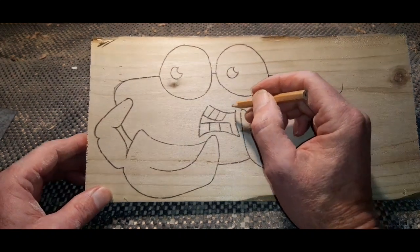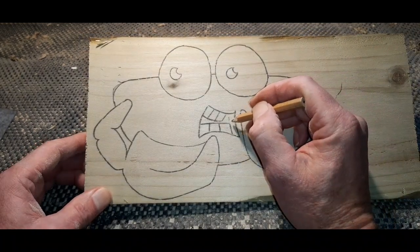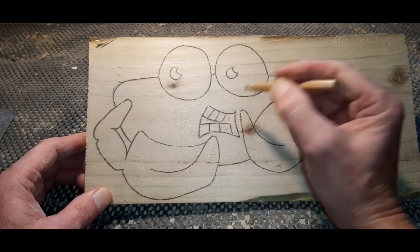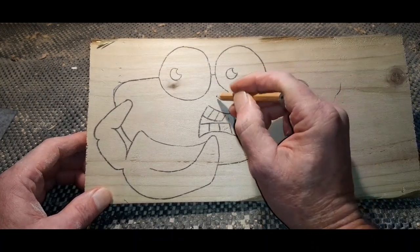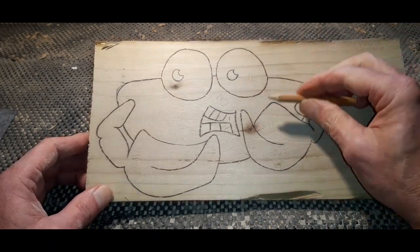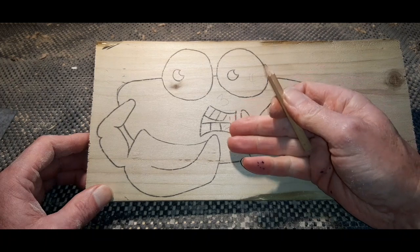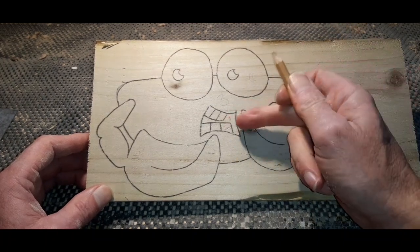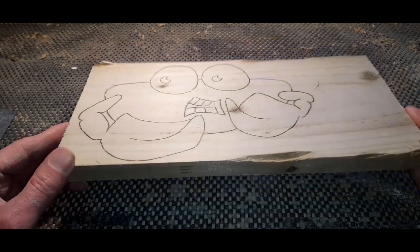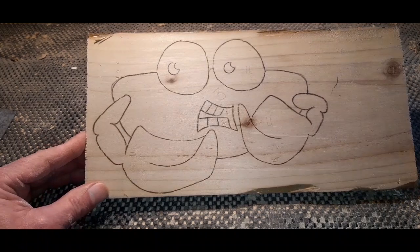When we say three levels: inside the mouth will be the deepest section — that's number one. Then we'll raise the router slightly and route number two on the teeth. Then we'll raise it up again for number three on the body, and leave number four alone. So the claws of the crab will stand out the highest, same level as the eyes, then it'll drop down to the body, down again to the teeth, and then inside the mouth. We'll cut it out on the scroll saw for a slightly more 3D effect.